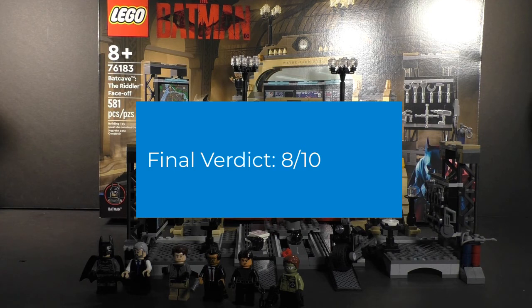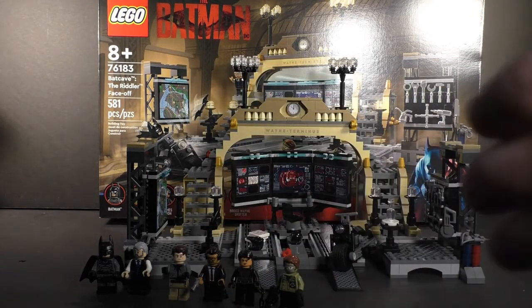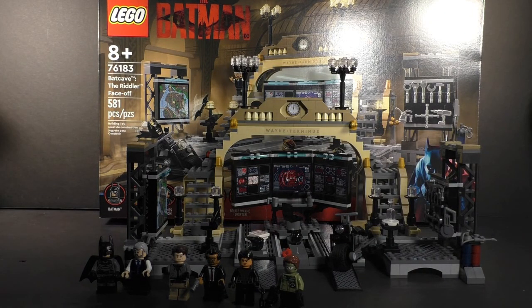It is arguably one of the best sets of the Batman line - the best still being the Penguin Chase - but I highly recommend picking this up before it retires. Comment below and let me know what you think of my review. Smash that like button, subscribe to the channel if you haven't already, and I will see you in the next video!